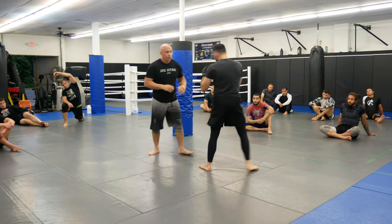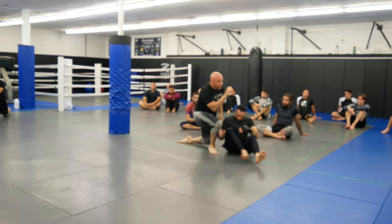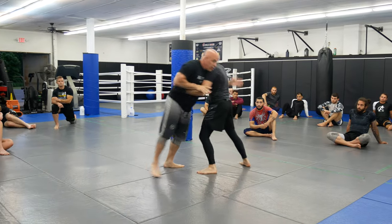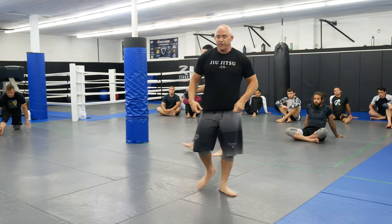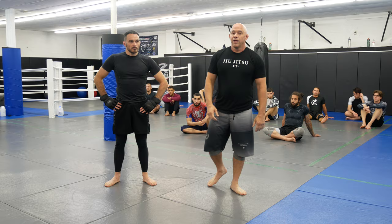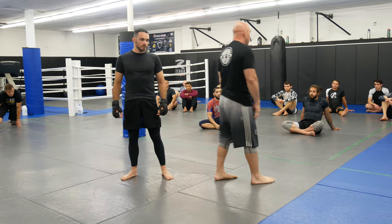So you guys have two options: one, I throw a jab here and hit my knee tap — see how I keep it, don't let it go. Two, he stumbles and I follow with strikes. Two options off the 50-50 knee tap, and you can use that knee tap to throw some strikes. If you guys like it, give us a thumbs up. Any questions or comments, ask below, and definitely don't forget to subscribe.